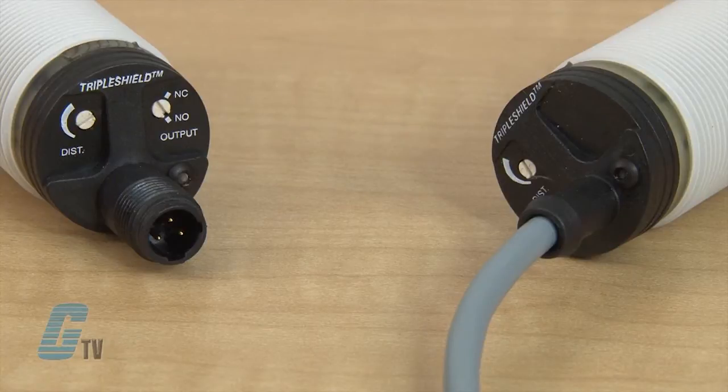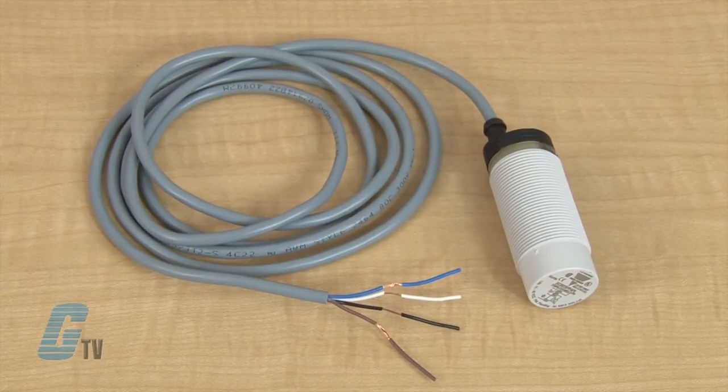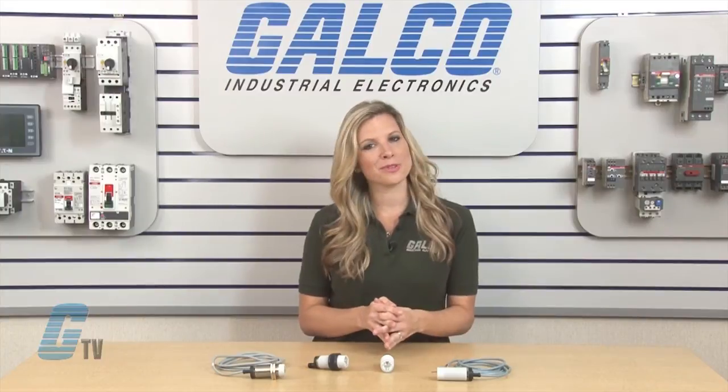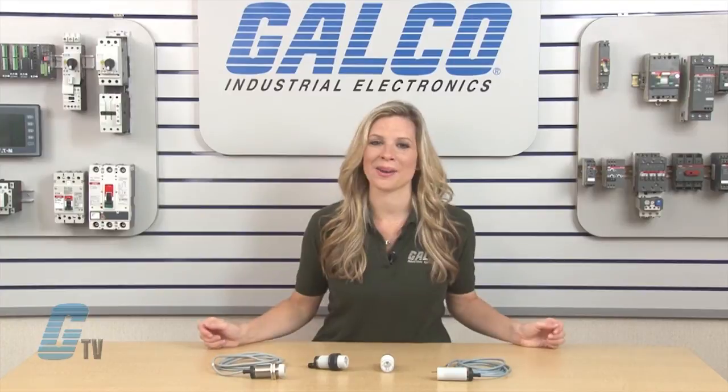They are available in 2-meter PVC cable or plug models. The 4-wire DC output allows for both make and break switching functions, with a rated operational current of up to 200 DC milliamps in either NPN or PNP models.